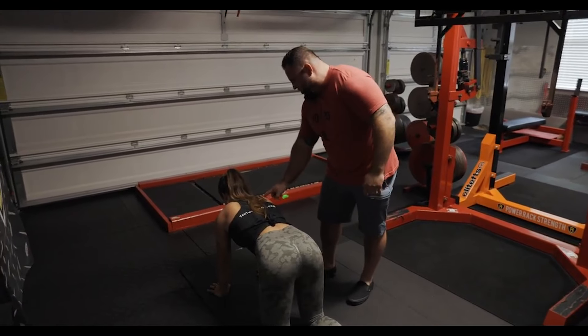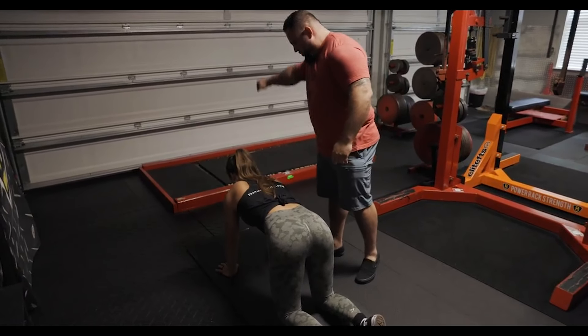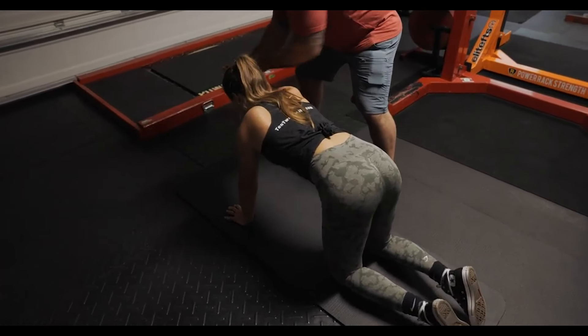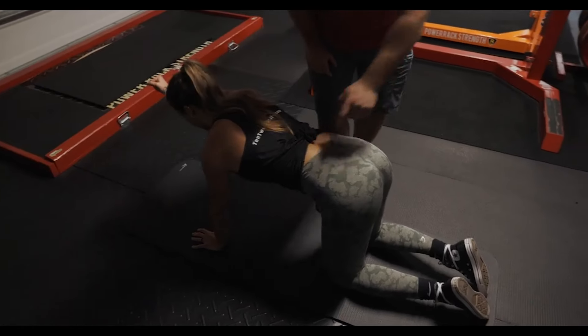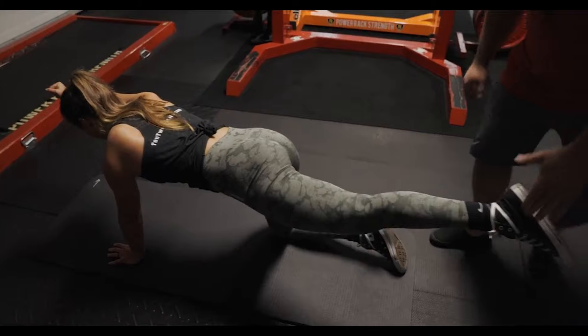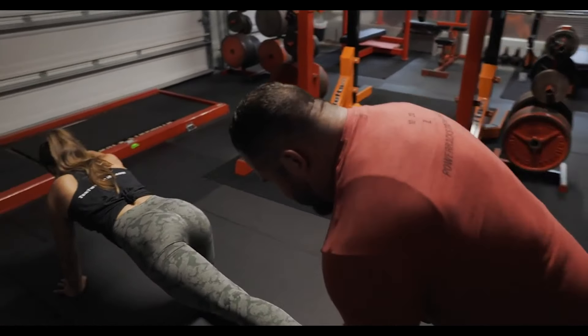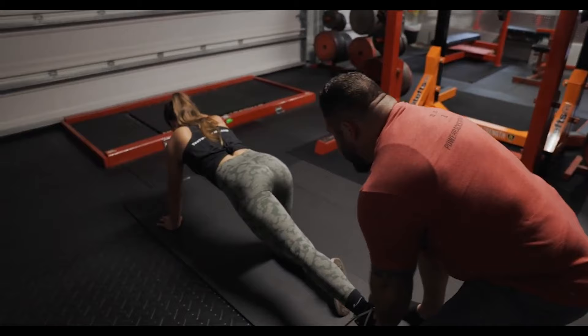Now I want you to unleash this ball and socket. Bring it forward and now make a fist — nice and hard. Now I want you to slide this leg back. Now lower it. Drive your toe down, heel back, lower the leg. Right there.